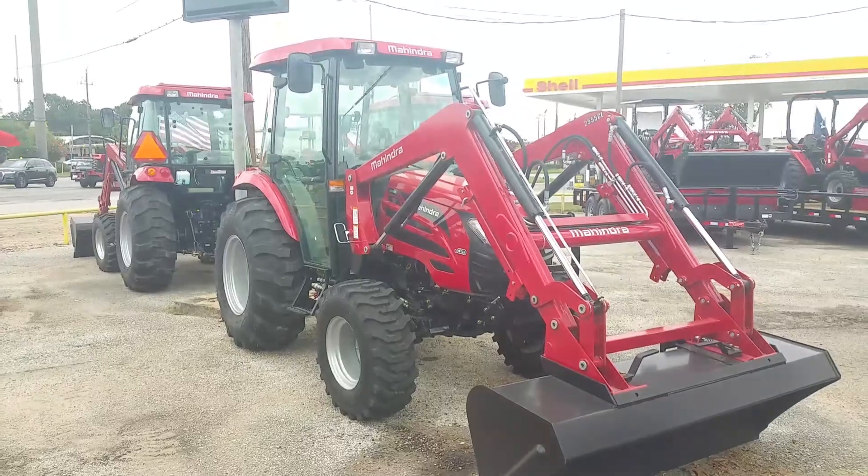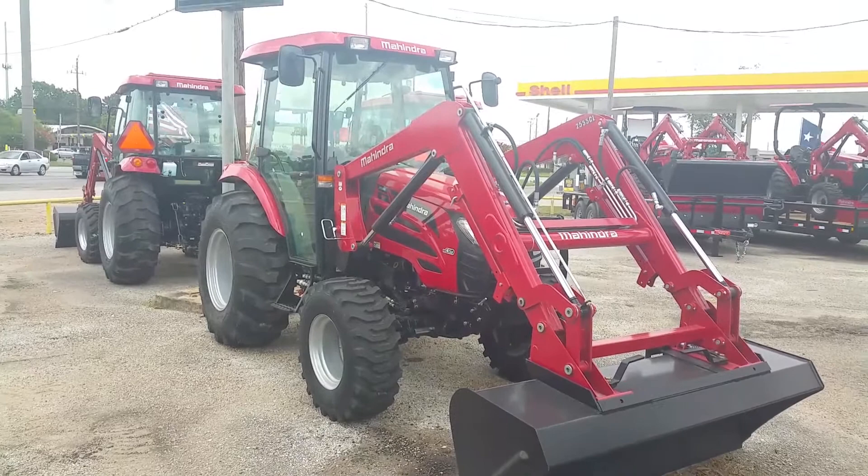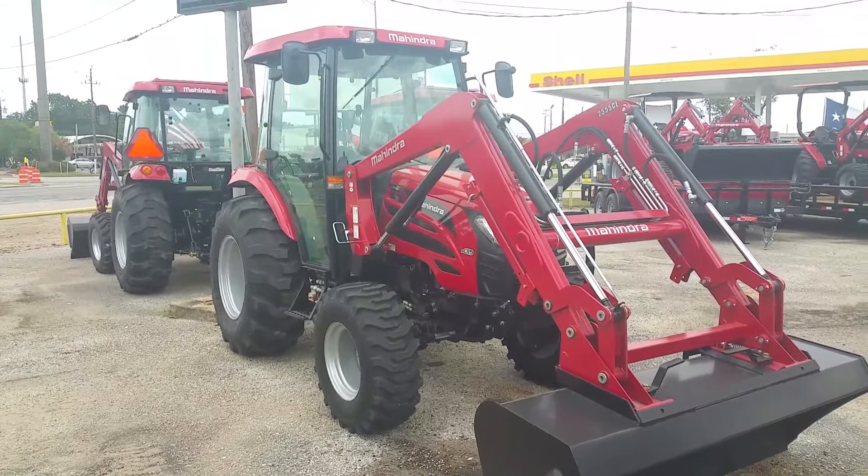Good afternoon, my name is Henry with Cliff Jones Mahindra Tractor in Sealy, Texas. Introducing you to the Mahindra 2555 — this is the 25 series, 55-horse cab tractor, four-wheel drive with a loader. I'll show you a quick little walk around.